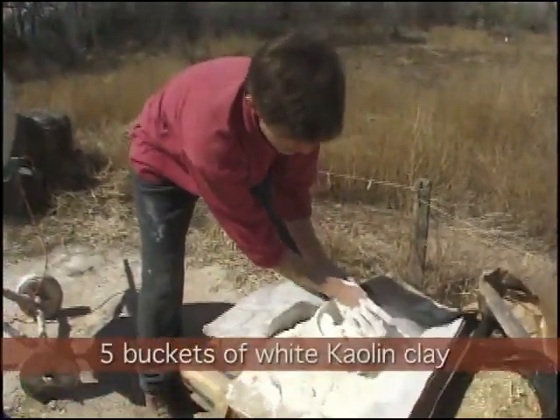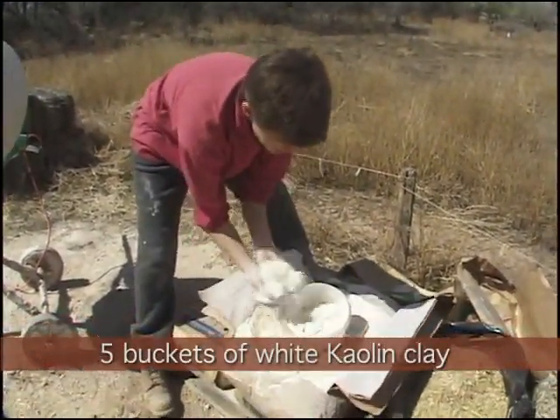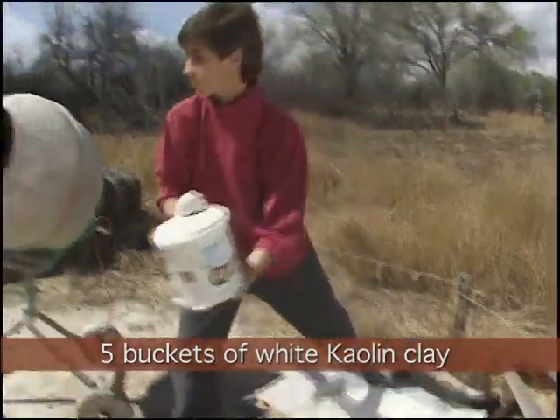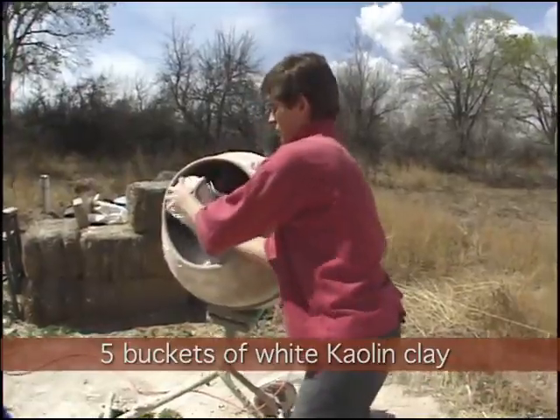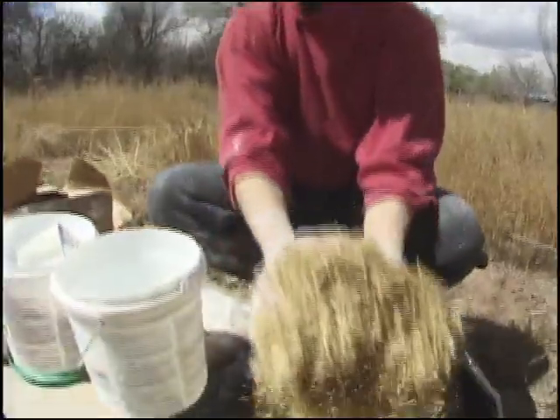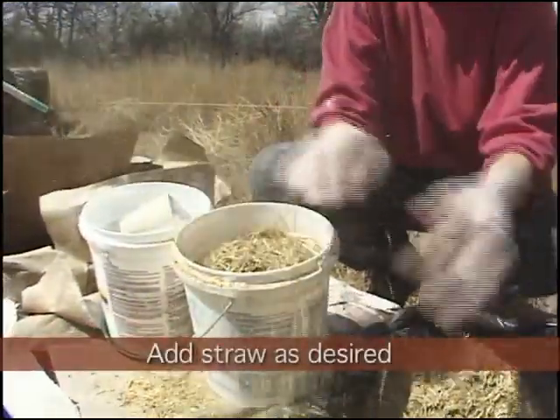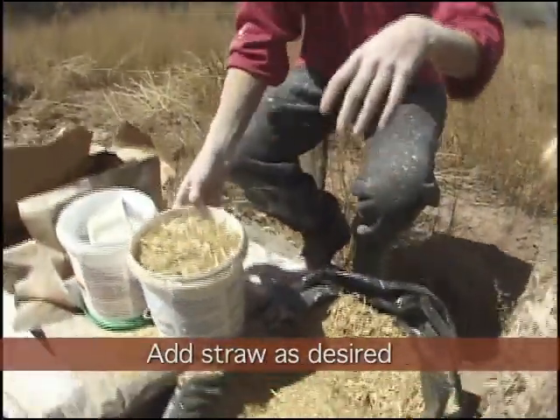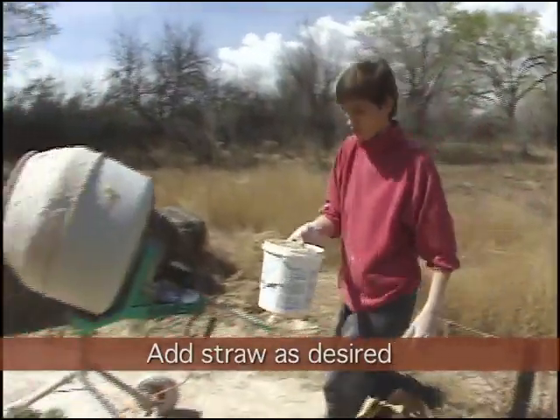We're going to use about 60% sand and 40% clay with some straw and flour paste thrown in. You can go one-to-one for the sand and the clay, but we're going to go with a slightly higher sand content. Now we're going to add the clay — make sure they're nice full buckets. We're going to add to that one bucket of straw. You can add more or none at all, but it does add a really beautiful texture.